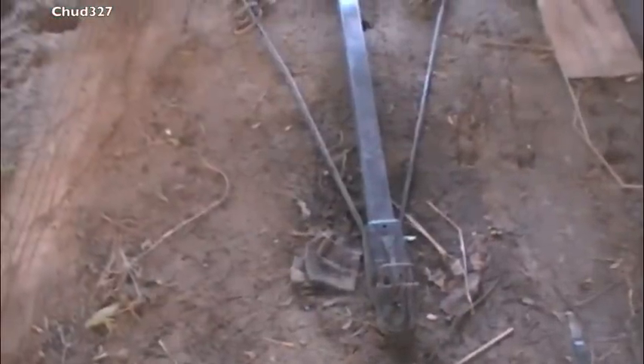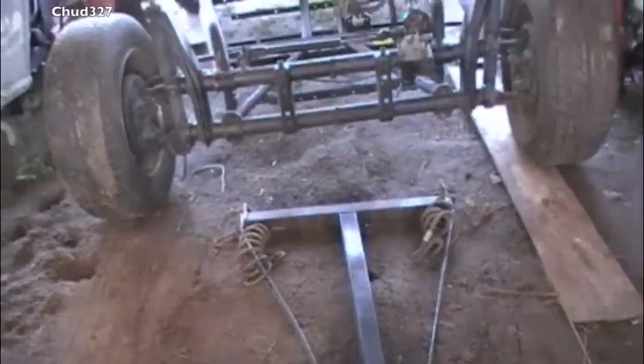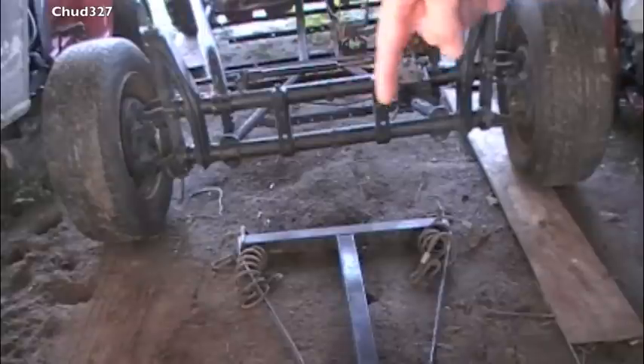I've got this nice heavy-duty tow bar I found at a car show. It's a little much for the dune buggy, but hey — overkill, why not? I just need to come up with a couple of little brackets, maybe some angles here and here, something to go across.